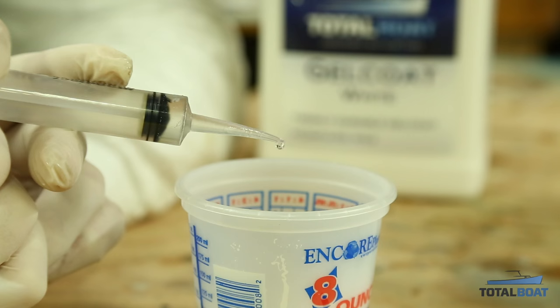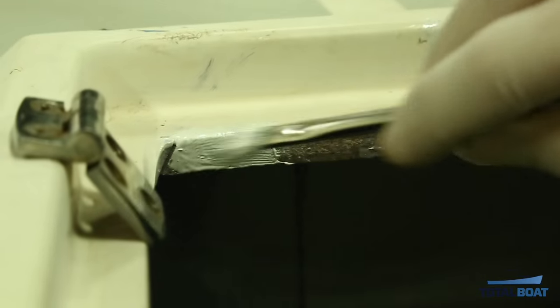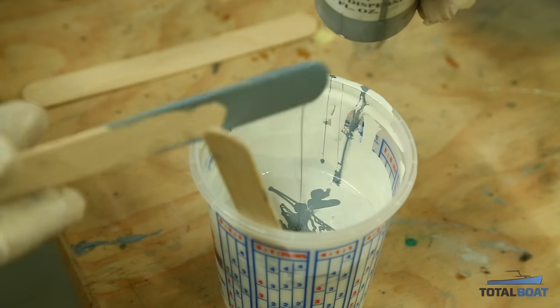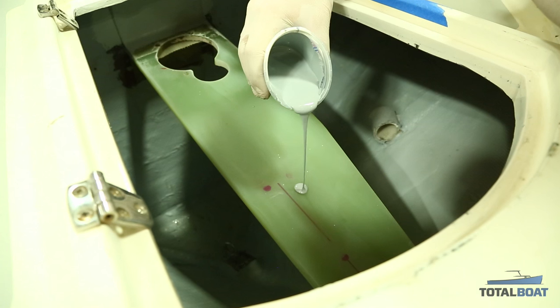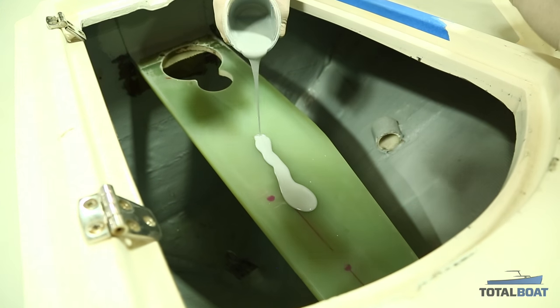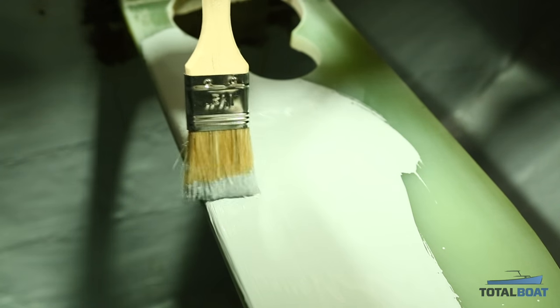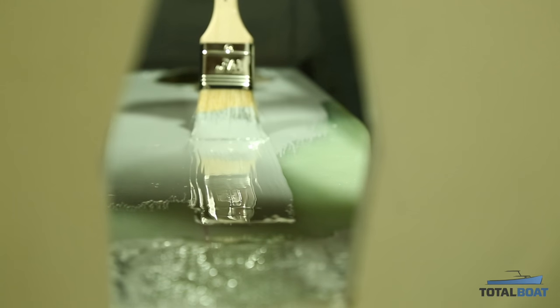With the shelf in place and glasswork complete, we're ready to use gel coat to finish off the area. We've catalyzed some white gel coat to touch up the areas around the perimeter of the hatch, and we'll add gray pigment to match our existing anchor locker color. The application is straightforward — we pour and brush on a single coat. We use gel coat rather than paint because it's more durable.